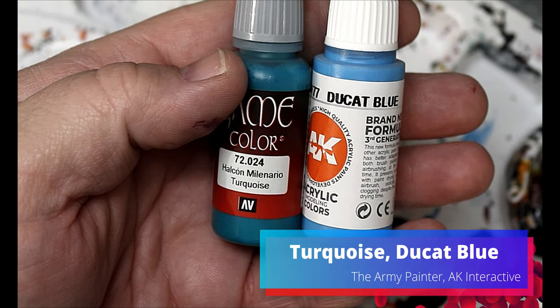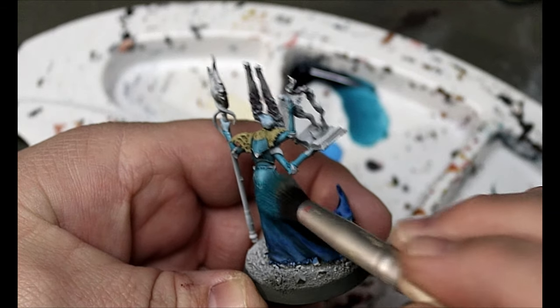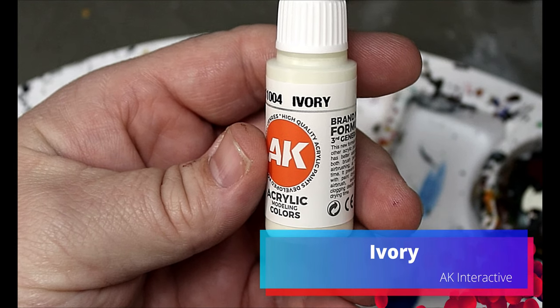We're going to take some Turquoise and some Dew Cap Blue and dry brush the Turquoise on the top part of that skirt, then switch to the Dew Cap Blue and do it on the bottom part. The reason we're doing that is sometimes when you use Speed Paints you get staining on bigger flatter surfaces, so we're just smoothing it out with those colors.